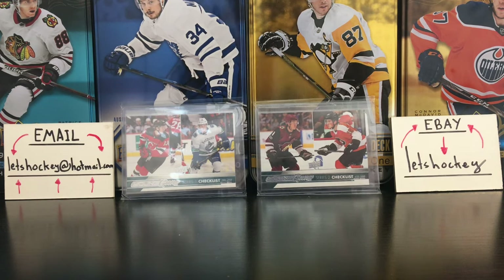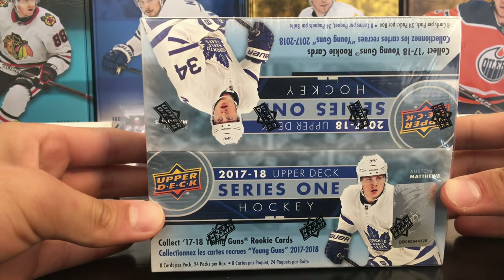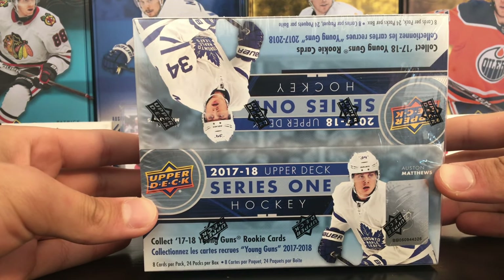Hello everyone, Let's Haki here. Today I will open this retail box of 2017-2018 Upper Deck Series 1 hockey.